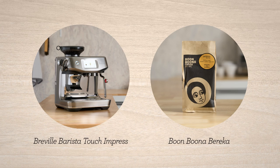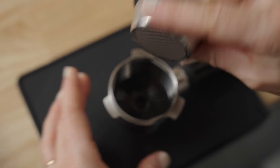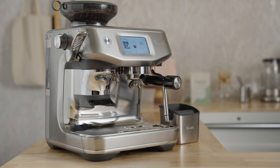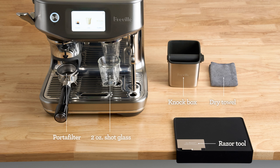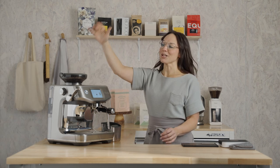On the Barista Touch Impress — assuming you've already placed a single wall double basket in the portafilter and selected the double shot button — you're ready to brew with me. Here's what my bar setup looks like, from accessories to placement. Pause here if you need a minute to set yourself up for the brew along. At minimum, grab a dry towel.